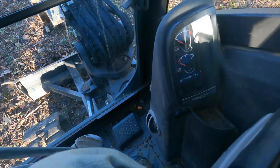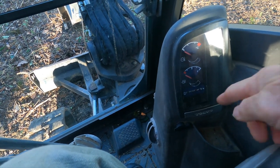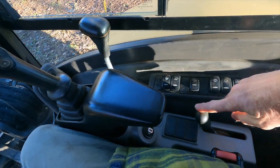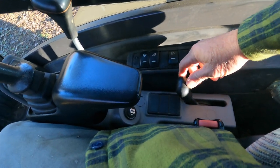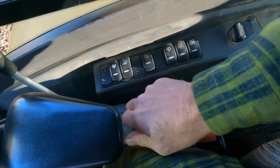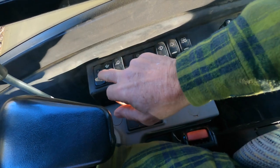You also have some gauges here: fuel gauge, temperature gauge, and hour meter. Over here is the throttle control — this is low, this is high throttle. The rabbit switch here is to control how fast you track — you can track slow or fast.